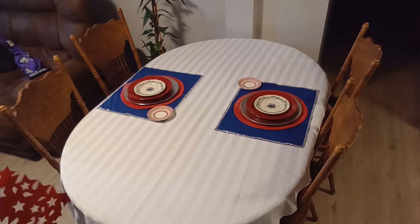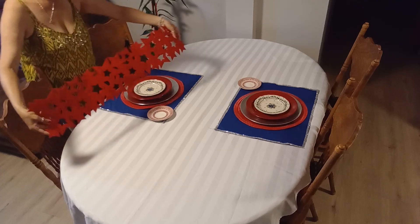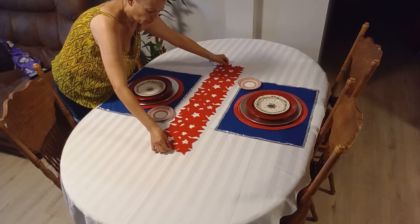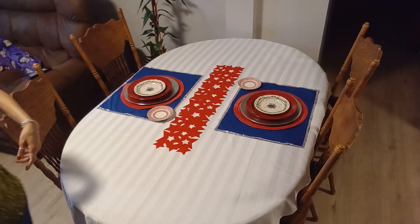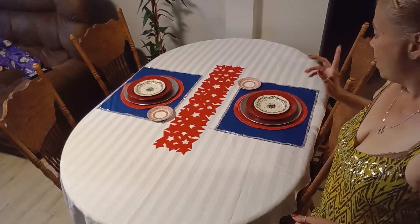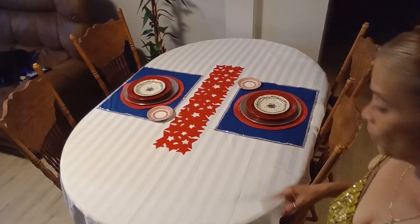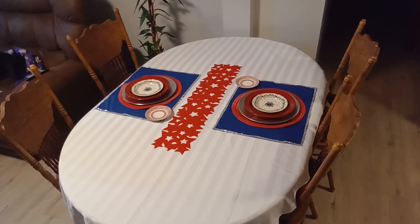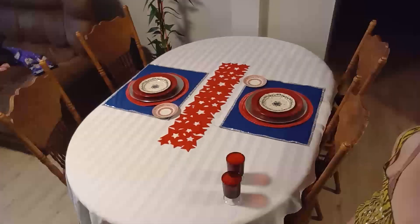I have a Dollar Tree runner — I'll be placing that right in the center so you can see the stars. It's not wide enough, but it'll do. I'm going to shop my house and see what else I'm going to add to this table, so I'll be right back.